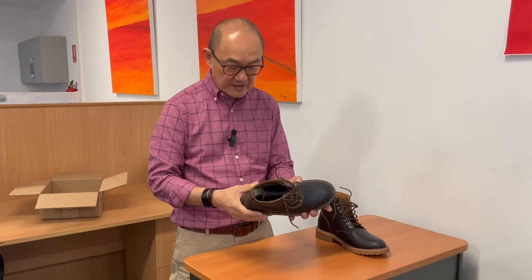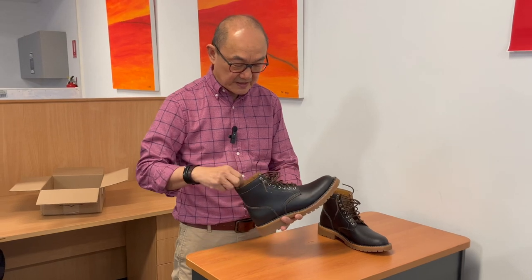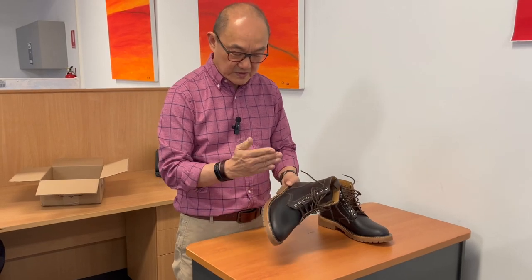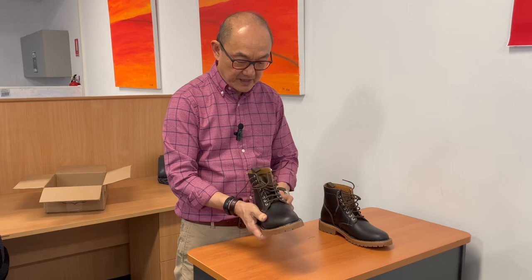So I think there will be a little bit of break-in, and I will feel a little heel slip in the initial break-in period. But hopefully that's not going to take too long, and it will get accustomed to where I flex my foot and it will flex in the right places.